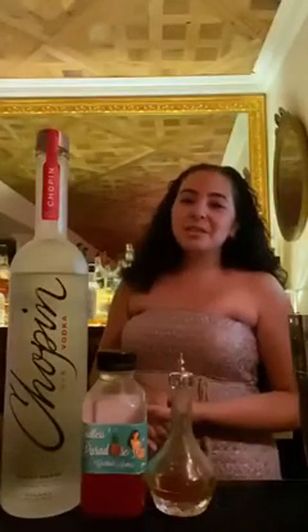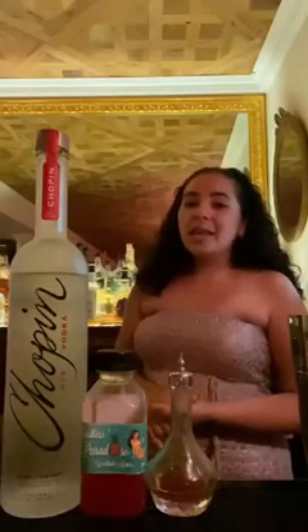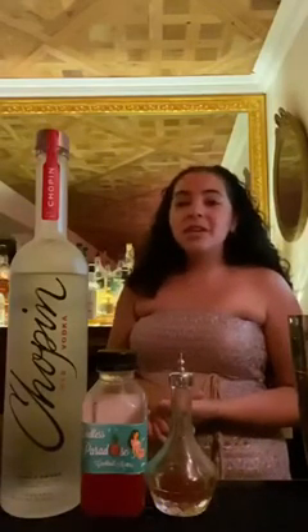Hi everyone, welcome to the Chopin Cocktail Corner. My name is Linda Garcia and I'm behind the bar of Le Boudoir, a Marie Antoinette inspired speakeasy right here in Brooklyn. I'd like to start off by first saying thank you to everyone at Chopin for this delicious rye vodka. Today we're going to do a twist on the popular vodka soda in three easy steps.